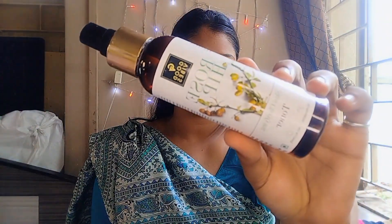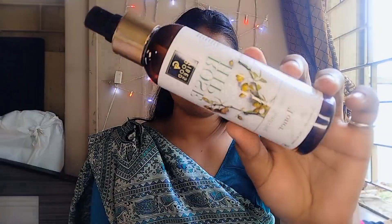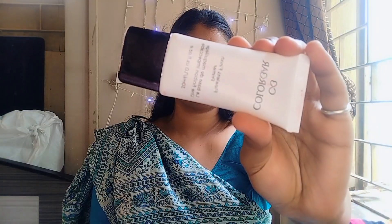Hey everyone, welcome back to my channel. I hope you all are doing well and staying safe. Today I am going to recreate the look from Rocky Aur Rani — Alia Bhatt's smokey eye look. So let's get started, I am very much excited!